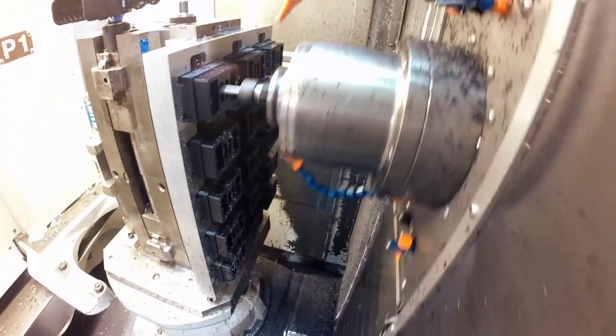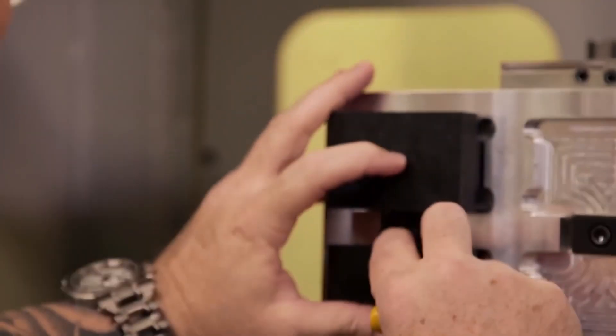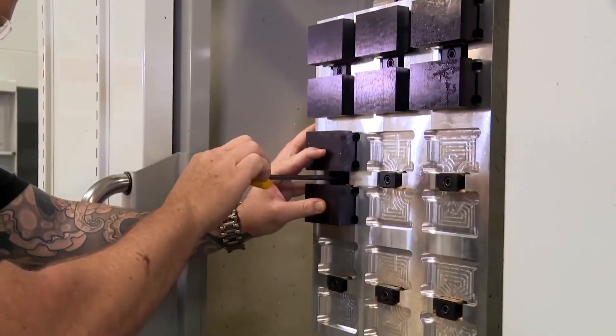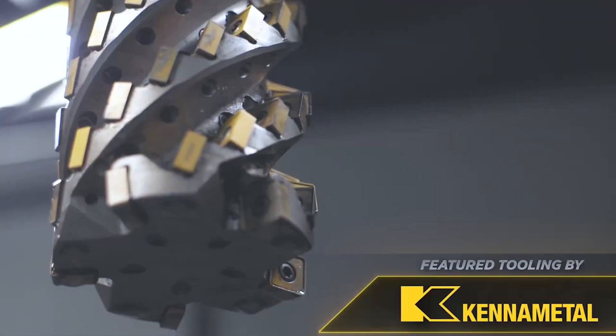I started reading and found that the thermal expansion rate for this material is astronomical. Even a small temperature change can make the material grow and shrink by a considerable amount, and the bigger the part you make the more it's going to move. With my part being 17 inch diameter, it was going to be extremely difficult to hit a lot of the tolerances on the drawing.